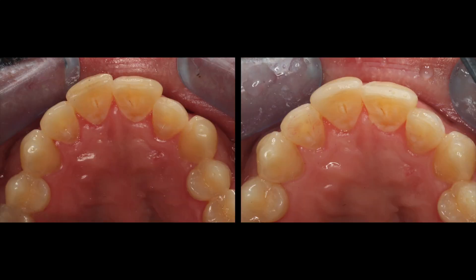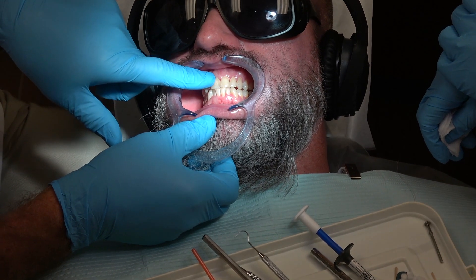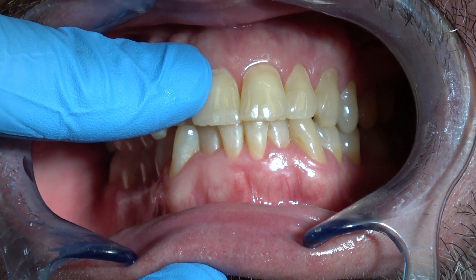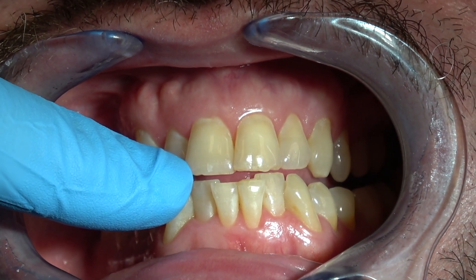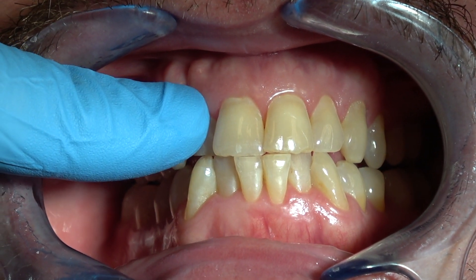From teeth grinding at night without a night guard, you can see how these teeth have worn on the anterior. Slide forward way forward with your lower jaw, and keep your teeth together. Go back a little bit — just what you were doing — there we go, see how they perfectly fit together.